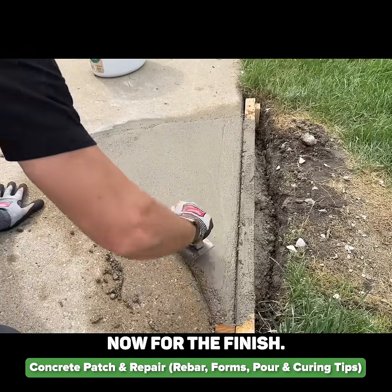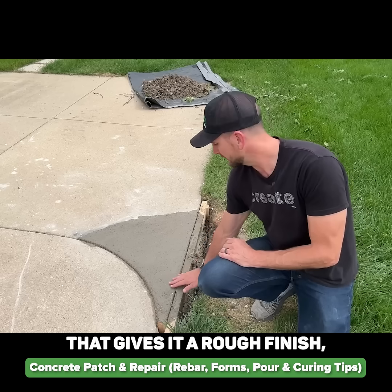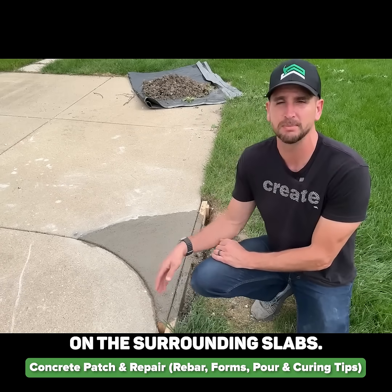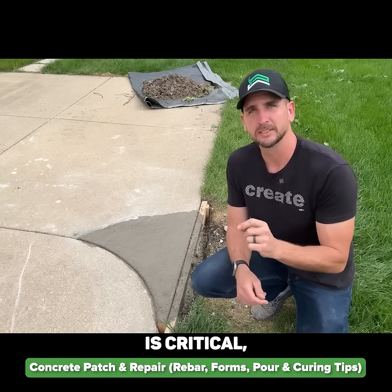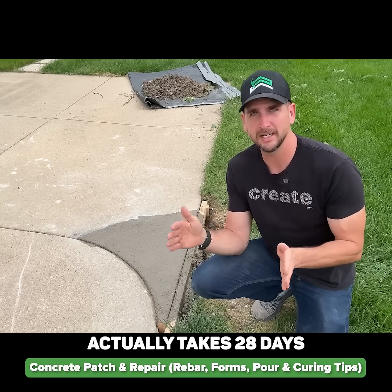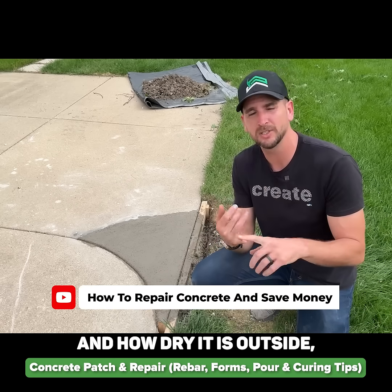For the finish, all I did was use that big sponge and suck up some of the moisture off the top — that gives it a rough finish, and I was just trying to match the rough finish on the surrounding slabs. I'm going to wait about three days before driving on this concrete. Remember, the curing process is critical and the full curing process actually takes 28 days — it takes 28 days for this to reach 5000 psi if it cures properly.